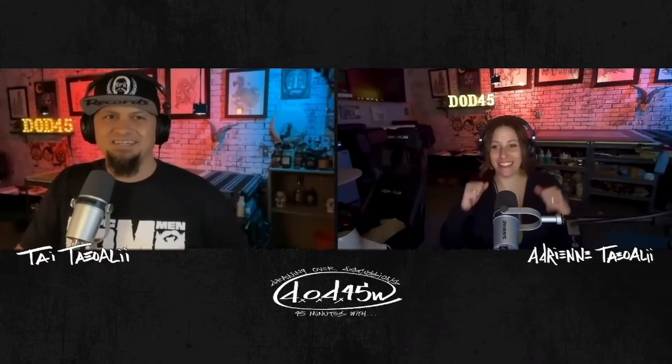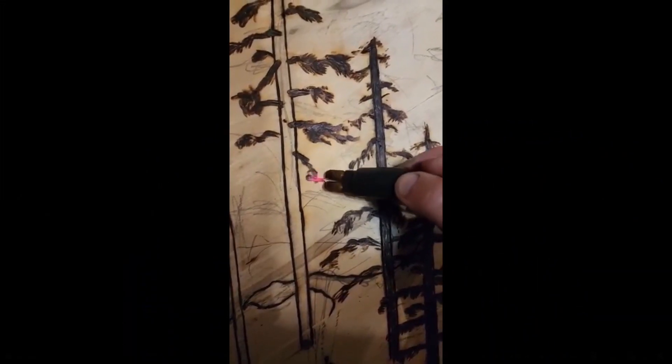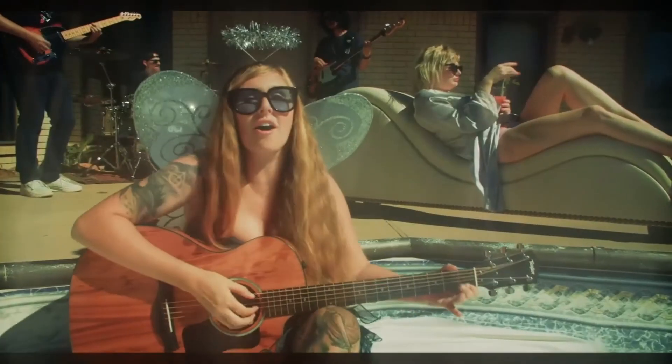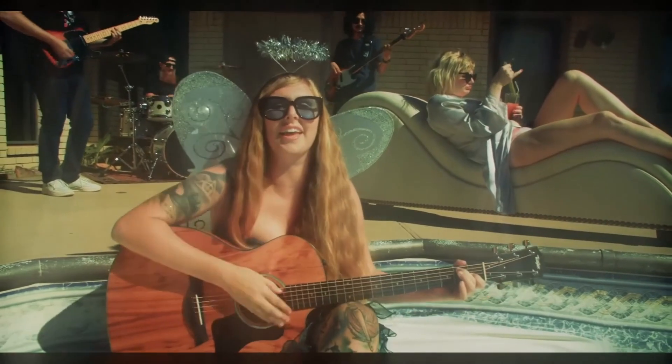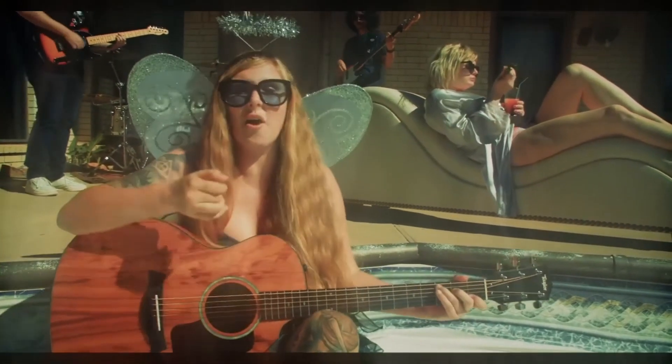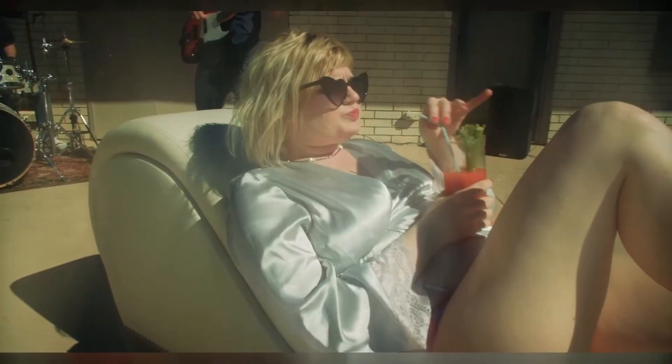We've also got some other guests lined up: a wood burning artist Noah from Noah's Art, horticulturist Christiana Cain, Rachel Lynch and Griffin Wade of Rachel Lynch and the Day Drinkers, and many more to come. Links to their socials are in the description, and I'll leave you with Wrecked by Rachel Lynch and the Day Drinkers.